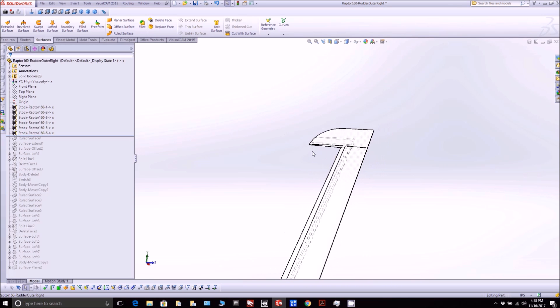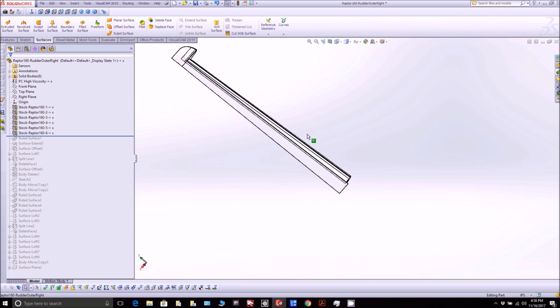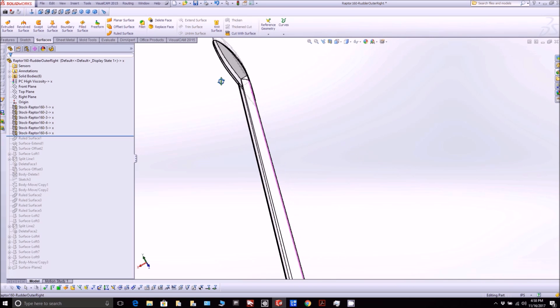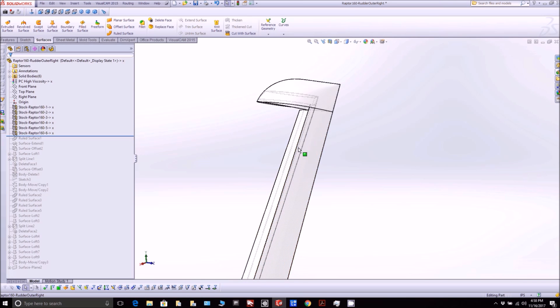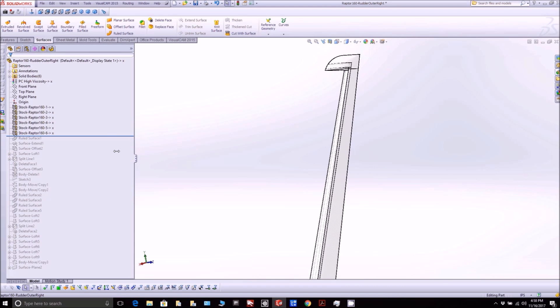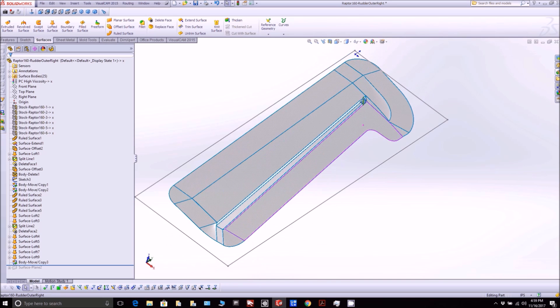On to the rudders. This is basically what the right-hand rudder looks like - most of the parts. You can see the outside skin and the inside skin. We have to split it in two, create two plugs, and then there's a similar mirrored pair for the left-hand side as well. After putting a bunch of flanges on it - as I normally do - this is kind of how it ends up looking in SolidWorks with the flanges.